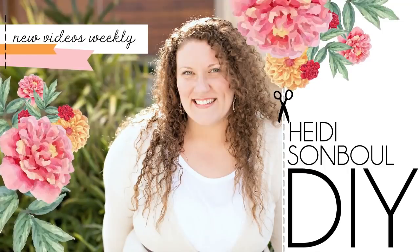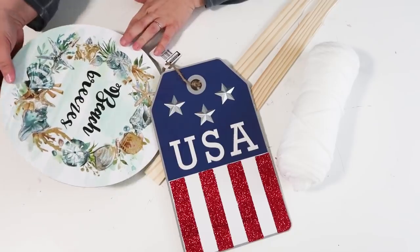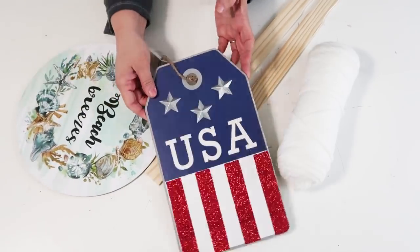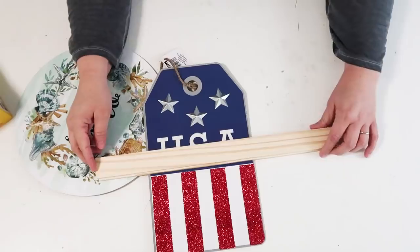Hey friends, welcome to my channel! Let's get crafting. Today we're going to be using supplies from the Dollar Tree. The painter sticks came from my home improvement store and the yarn came from Walmart.